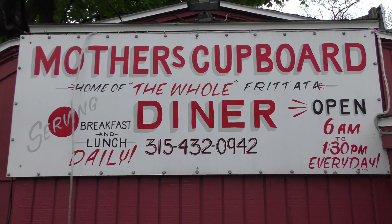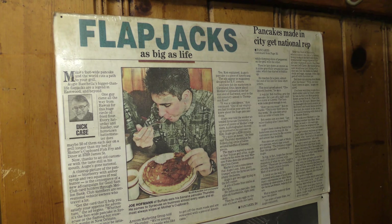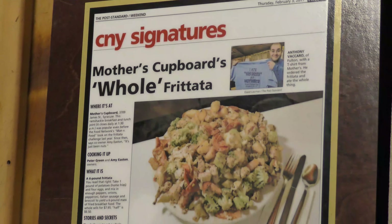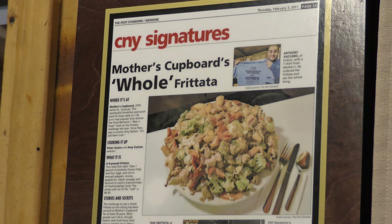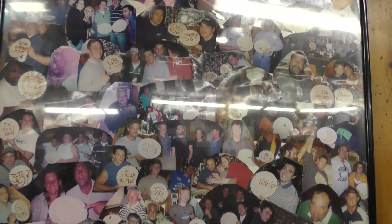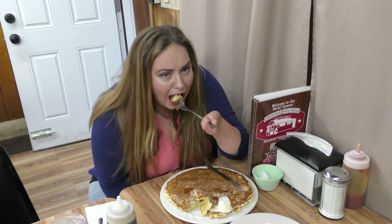Mother's Cupboard is a tiny shack serving up breakfast in a massive way. From the huge pancakes the size of your plate to a giant towering frittata so big, they dare that you can't eat it all. But if you do, you get your face up on the wall of fame. But right now, I'm going to finish up my breakfast and we're going to go say hello to Pete and get this challenge started.